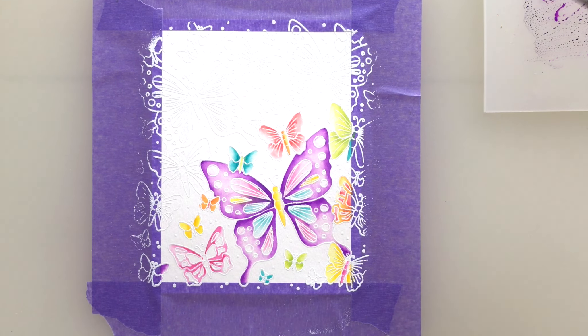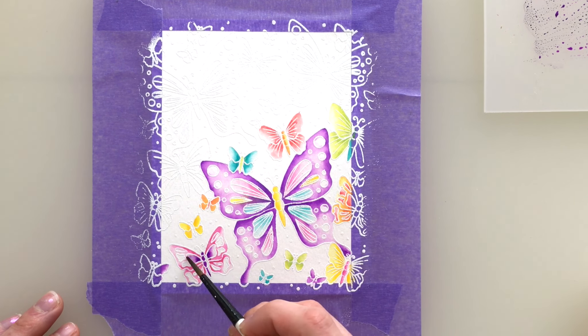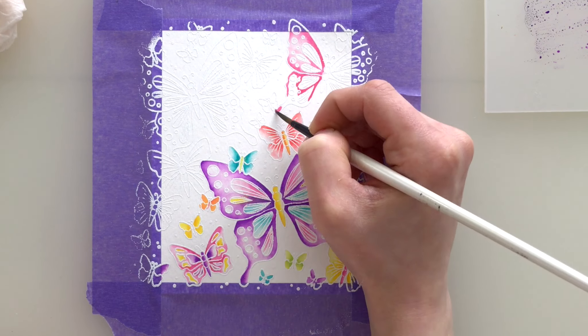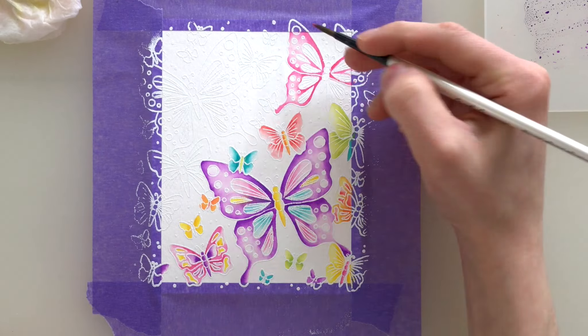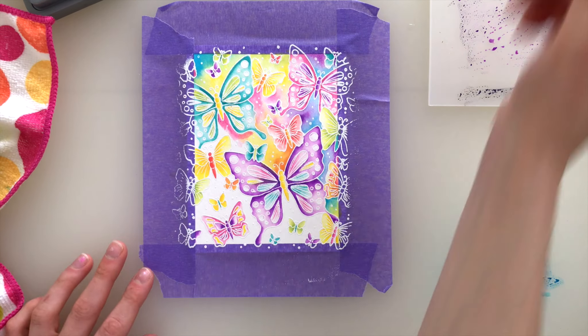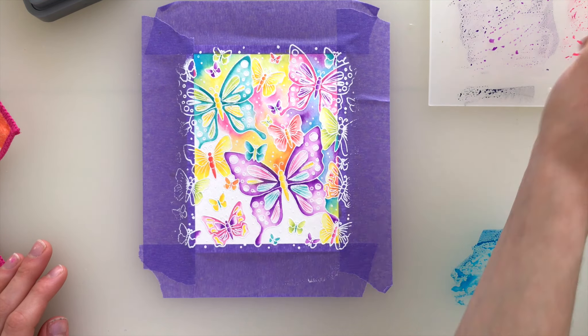You'll notice I'm jumping around as I color. This is helping me make sure that I'm not going to have any colors bleed into each other. I do have those white embossed outlines which are helping me stay inside the lines and not transfer color to other areas, but I always like to be on the safe side and work in different areas while another area is drying. So I colored all of the butterflies exactly how you're seeing me do them right now, and after I colored all of the butterflies in this outline butterfly stamp set, I'm going to work on the background.